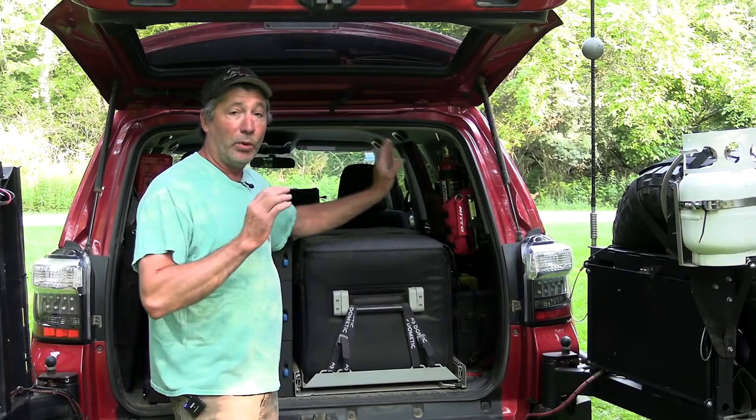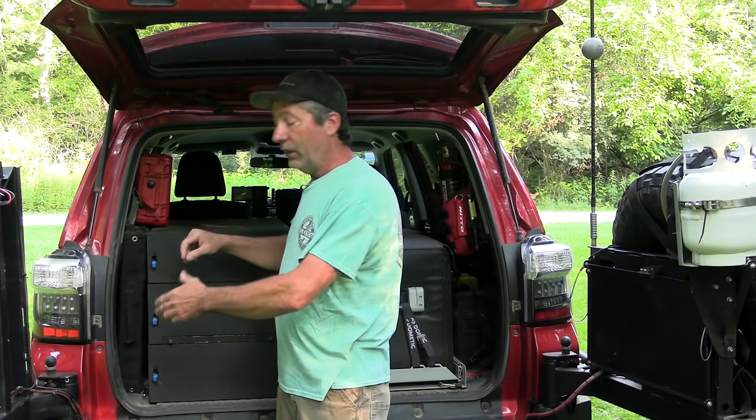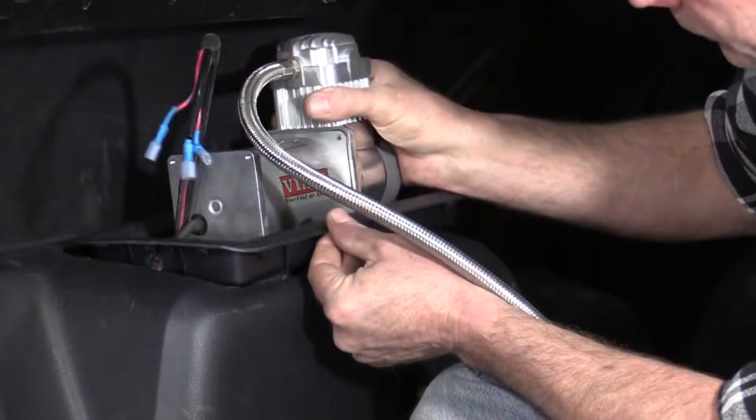In the windows, we have MOLLE panels that hold a lot of stuff that we need really quick access to. Over here we have our solar panel and an air compressor back in there.